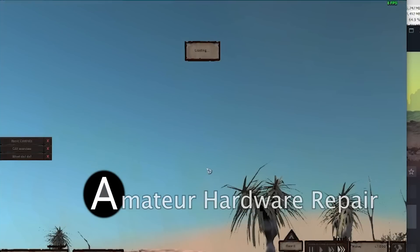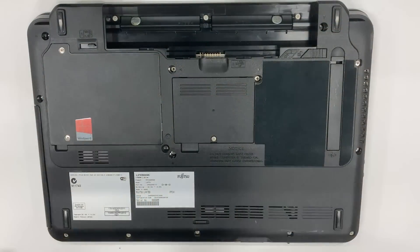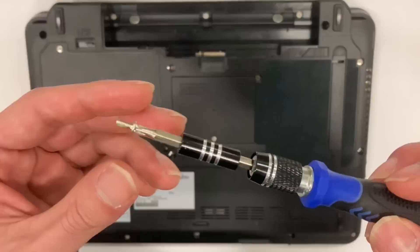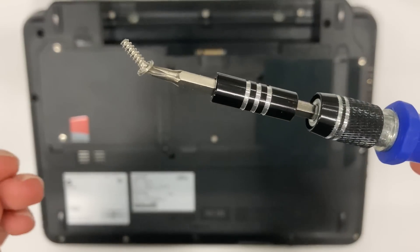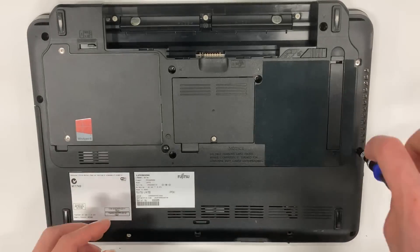But this is amateur hardware repair here, so let's break this laptop open. We have tons of unscrewing to do at the very beginning. Remember to check the screw type from time to time to make sure they have the same size and length. When you encounter a different screw type, remember the location where it comes from so that later you can put everything back together correctly.